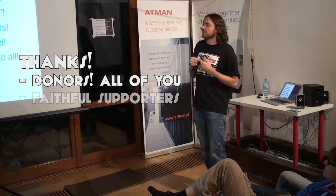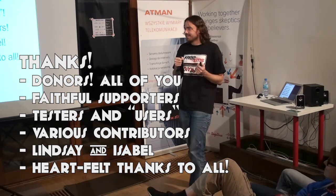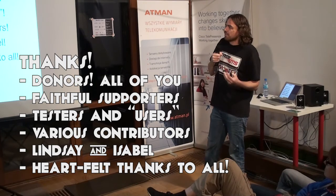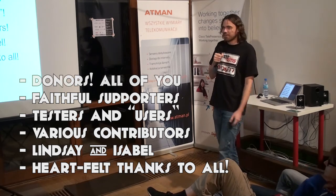Thank you. Donors — everyone who sent me money, some electronics, some computers, some tools — I love you. Faithful supporters — I love you too. Testers, also good. Various contributors who wrote other bits of related software. My ex Lindsay and my wife Isabel for putting up with my shit. Heartfelt thanks to all. And that's it.